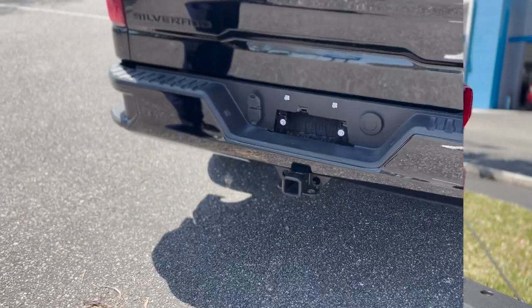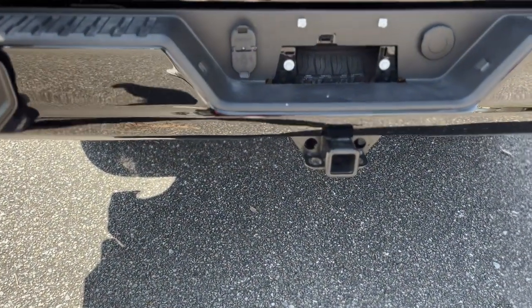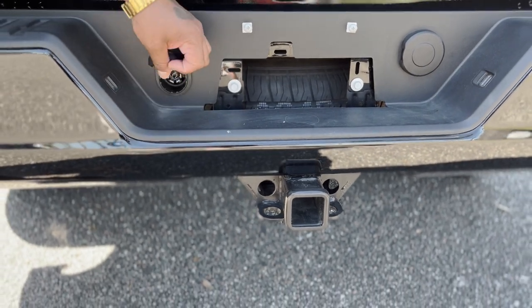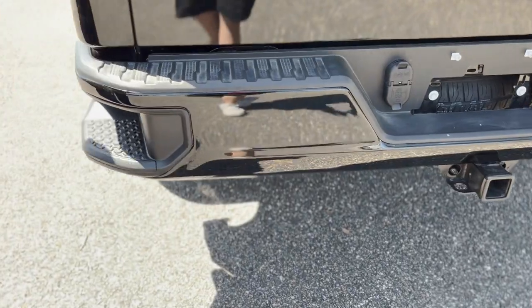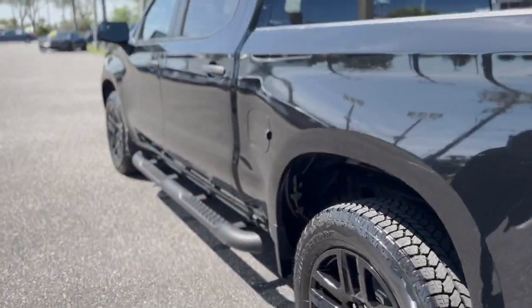Inside there, you've also got your trailer package back there along with your spare tire underneath. You can lock your tailgate right on that left side right over here, and then you also have your other accessory functions in case you want to do any trailering.